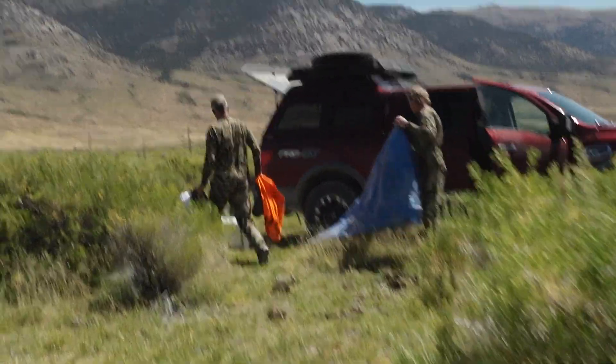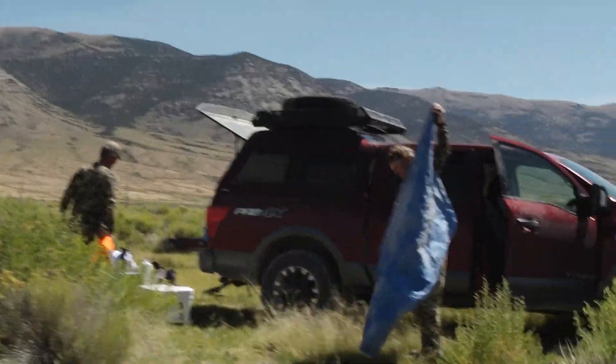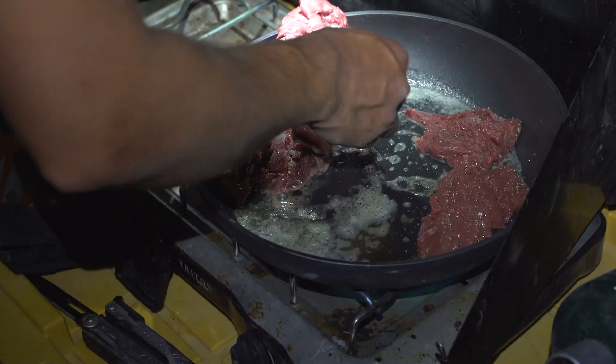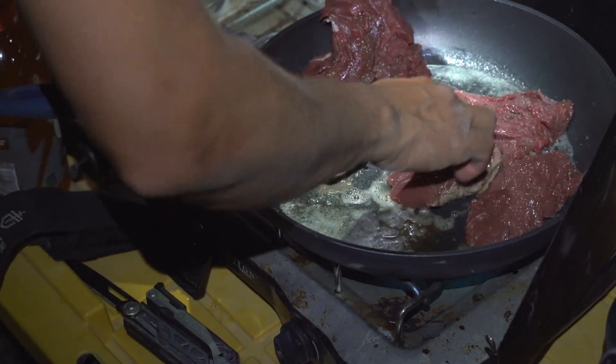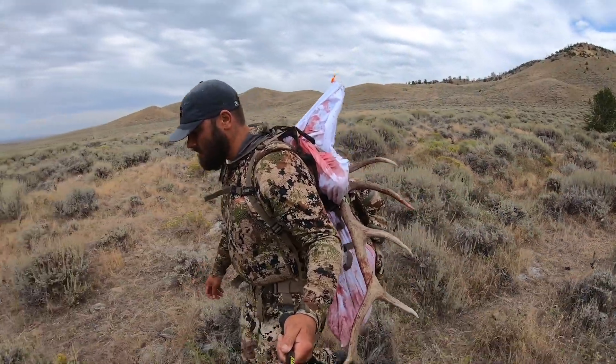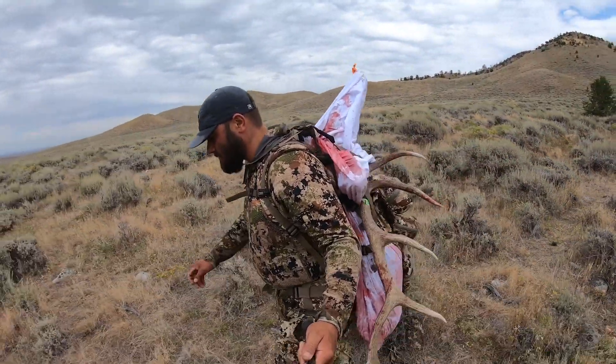One last tip: always have a cooler with ice waiting for you back at your vehicle — this will allow the meat to cool on your drive home after battling the heat. If you're ever questioning whether your meat is still good to eat, the one method that will never let you down is your nose. If the meat ever begins to smell rotten or sour, you will know it is no longer good to eat. Hopefully all these tips and tactics will help keep your meat from going bad on your next backcountry adventure. If you have any questions or tips of your own, leave them in the comments below.